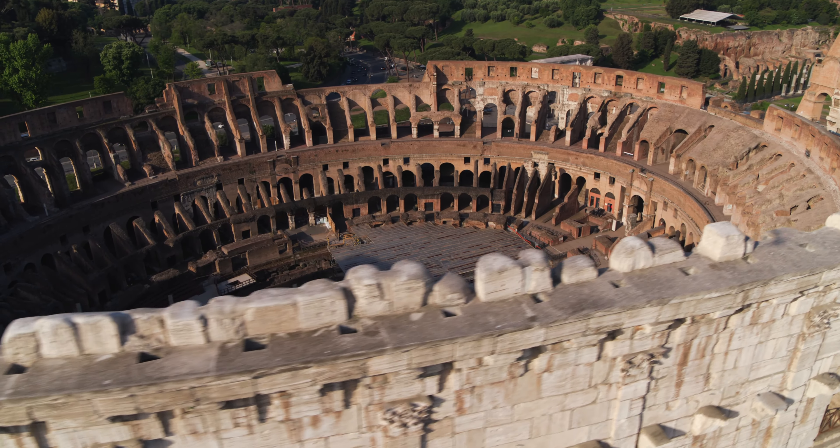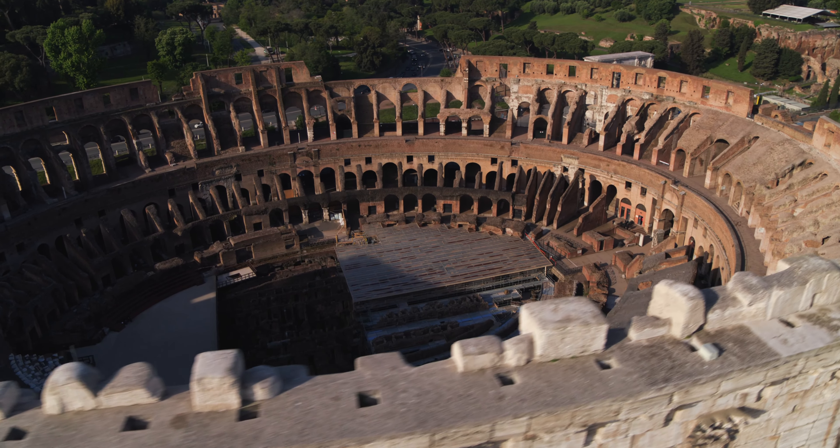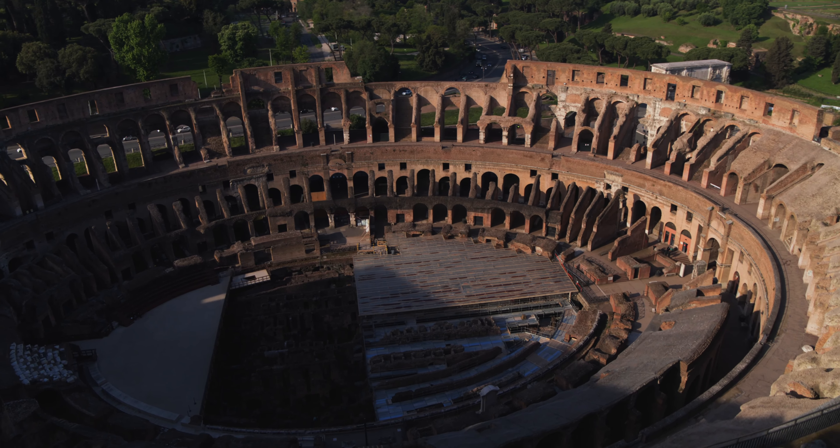I only have one chance to get that perfect shot. I put the drone down, I load up the mission, I push play and I let the drone do its thing.